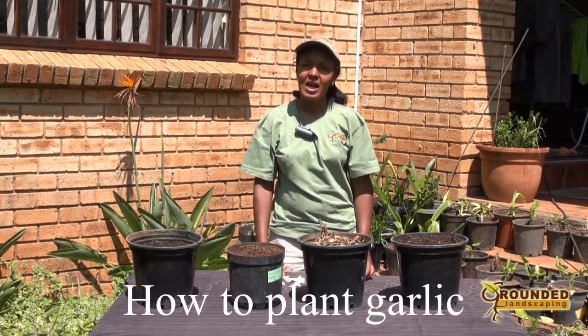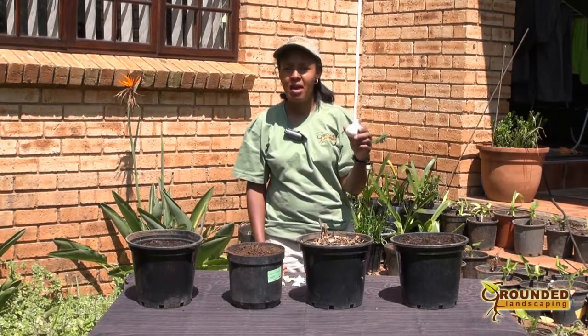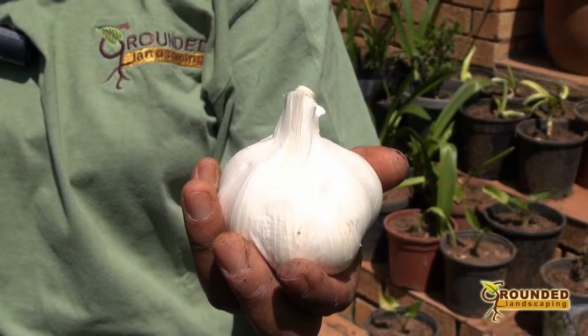Hello, I'm Glennis Ebades. Today we're going to be talking about planting garlic. This is a wonderfully aromatic herb that is very useful in the kitchen.